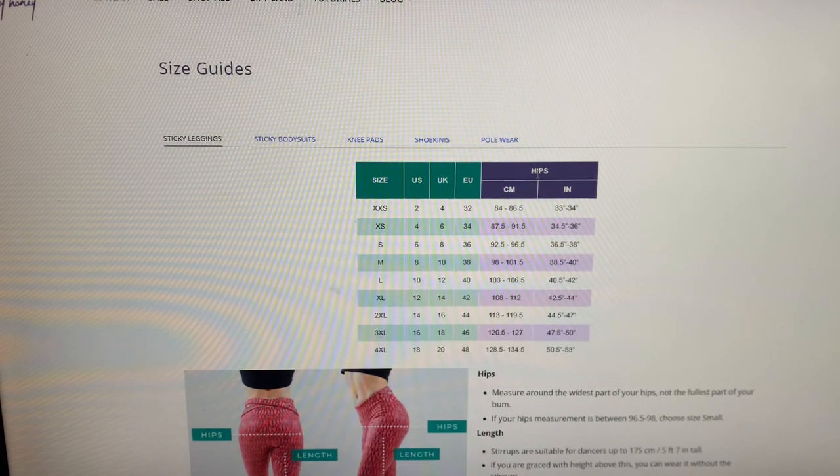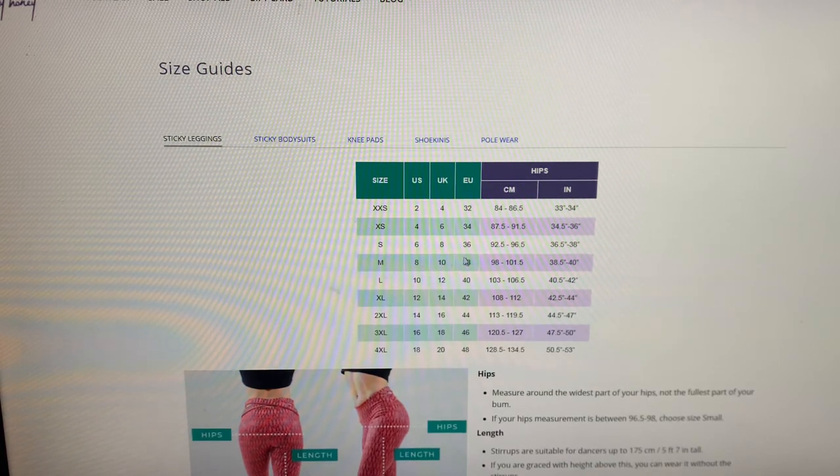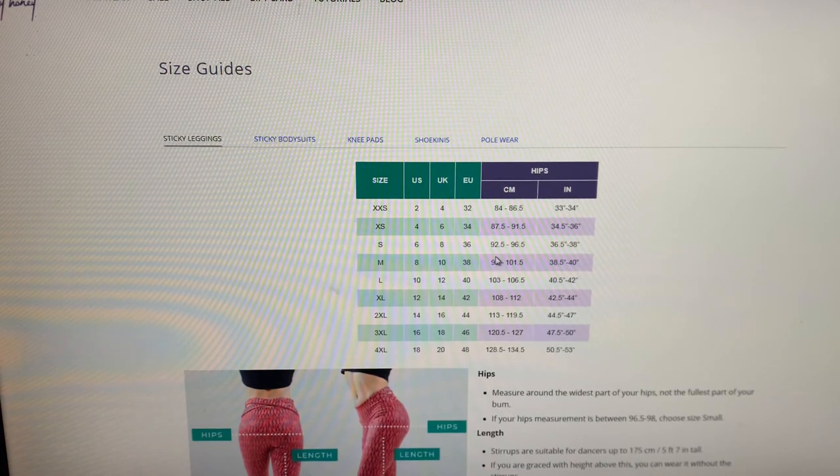We just took our hip measurements and my hip is 93.5 centimeters. Going to the centimeter scale and looking down, I can see I need size S because my measurement falls just in that category. Important to know: if you're in between categories, it depends on whether you want a relaxed fit or a very slim fit — you can choose one size up or one size down. With my measurements I also own a Superfly Honey sticky leggings in size M, which is way bigger than my actual waist but comfortable to wear. However, size S is better on the pole, so I would advise ordering true to size.